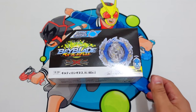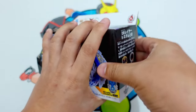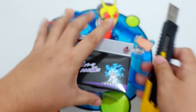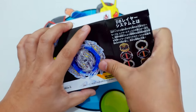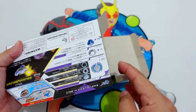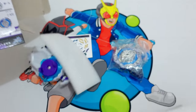So without further ado, let's open the box. There's still tape here — there you go. If using any sharp objects like a cutter, make sure you have your parents with you or adult supervision because these are really sharp and you might get hurt.